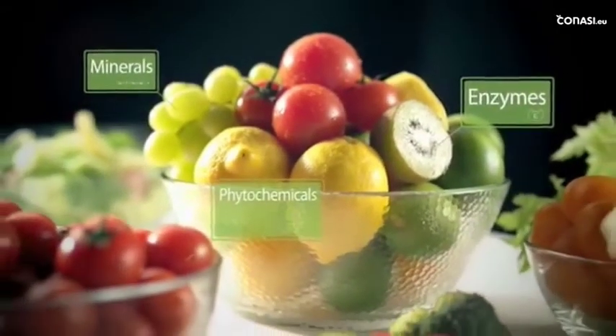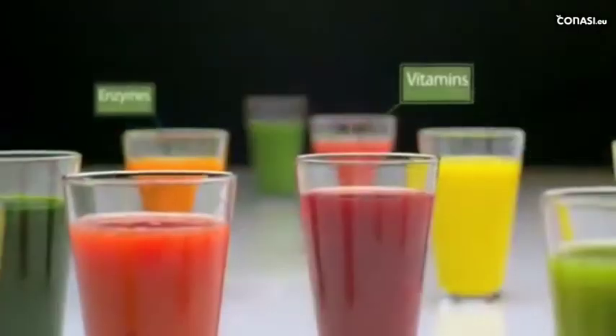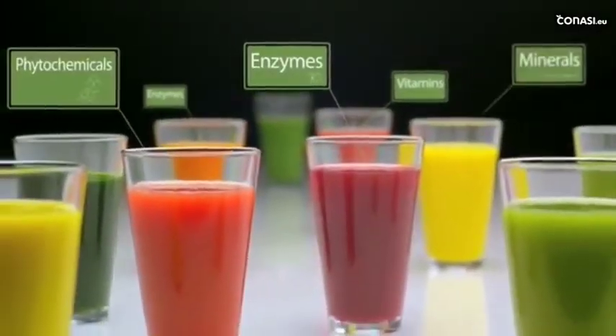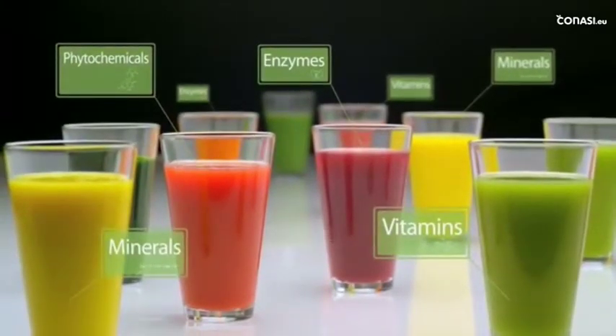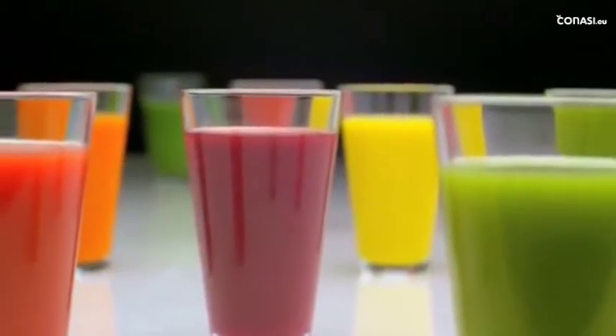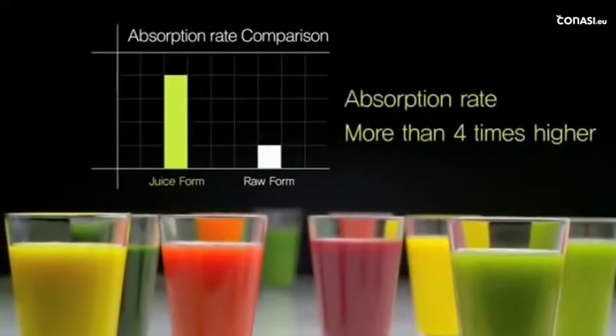Furthermore, fruit and vegetable skins and seeds are a rich source of healthful minerals, enzymes, and phytochemicals. Most notably, the nutrients in skins or seeds can be ingested without the loss of nutrients when served in juice rather than eaten raw. The absorption rate is four times higher in juice form when compared to raw form.